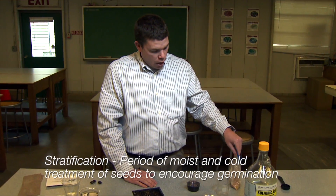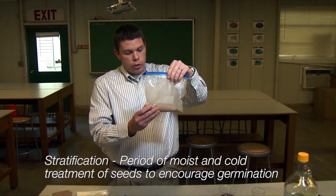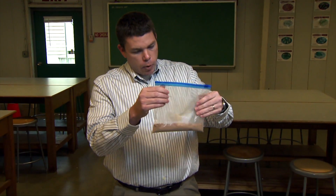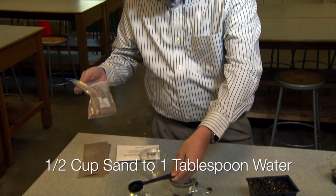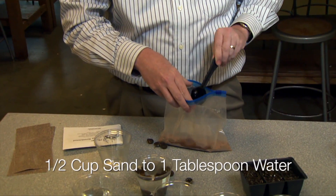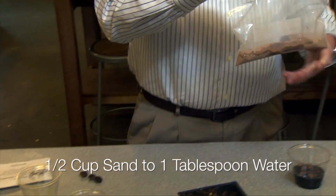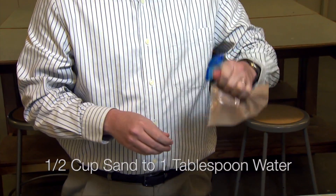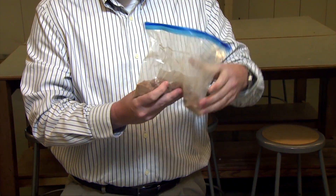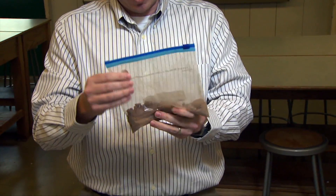For stratification, you can use something like sand or vermiculite. In this bag we put half a cup of sand and then add a little bit of water — about one tablespoon of water per half cup. The idea is to get the media moist but not soaking wet. If the seeds are sitting in water, they'll eventually rot out.